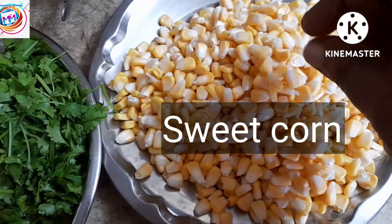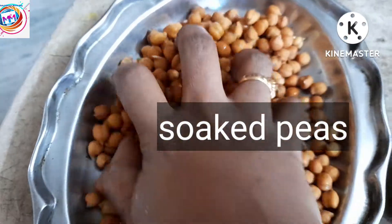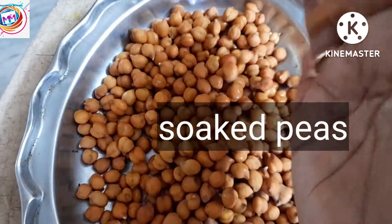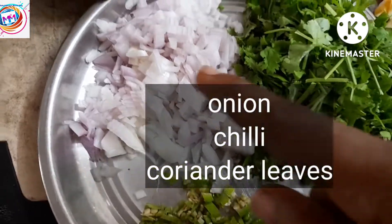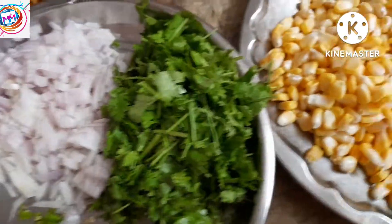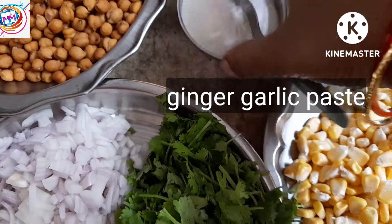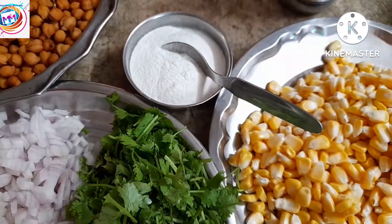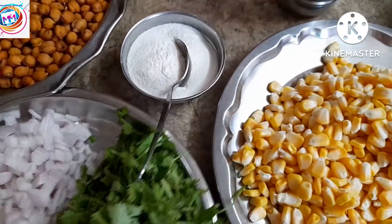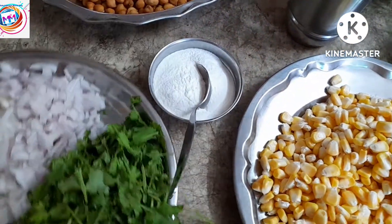We are going to prepare 2 sweet corn. We will prepare 2 cups, and we will add some salt and then add some soda. Then we will prepare 7-8 of the next ingredients and mix.